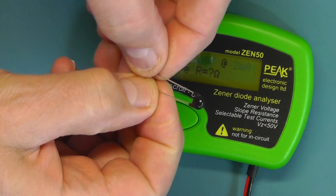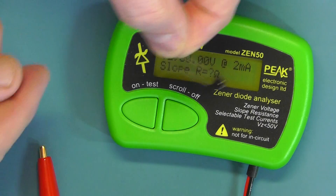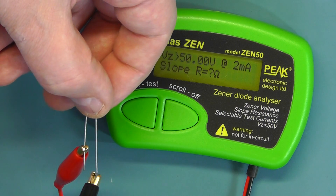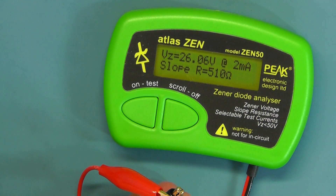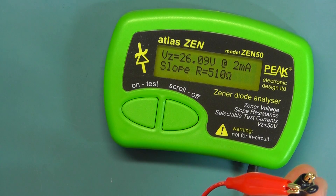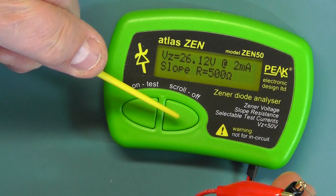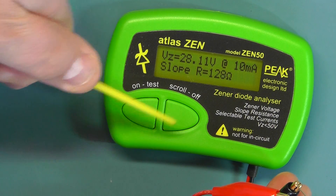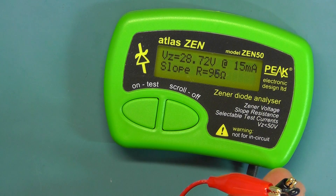Now let's see how it handles a varistor. I have a varistor here — at the 2 milliamp range it's reading around 9V. Scrolling through the current settings you can see the voltage seems to go up as we increase the current. This is actually a 22V varistor according to the specifications.